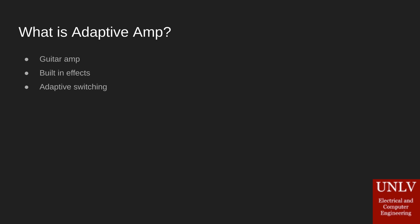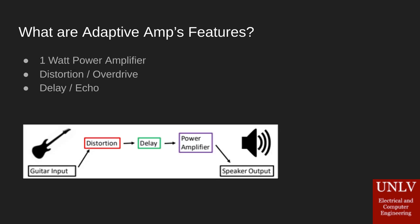Hey there, I'm Alex and today we're going to talk about Adaptive Amp. It's pretty simple — it's a guitar amp with some built-in effects and an adaptive switching system. We're going to talk about the effects first, kind of in conjunction, and then we'll touch on the adaptive switching since that's the heart of the project.